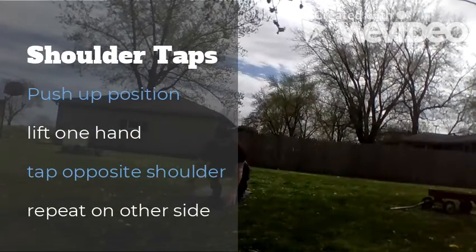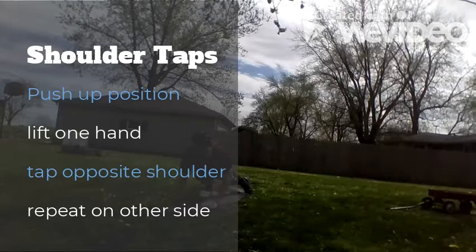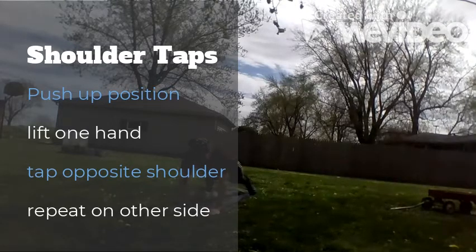This exercise is called the shoulder tap. You're going to go into a push-up position. Come up, lift one hand up, touch the opposite shoulder. Try to keep your hips and shoulders from rotating if you can.